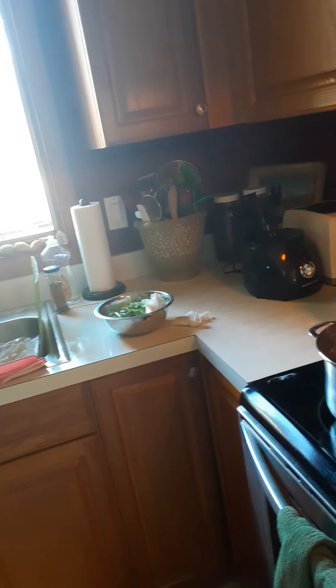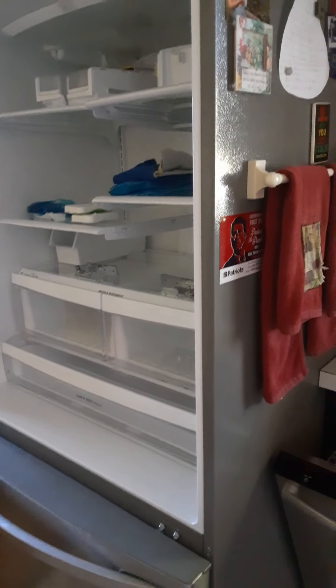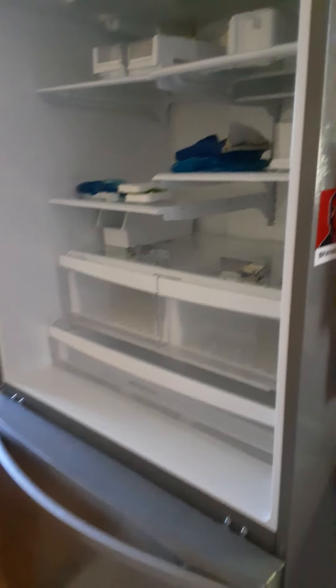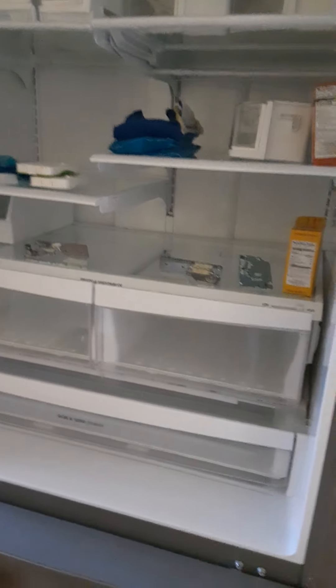Hey friends, coming to you from the kitchen today — it's another preserving day, although not by choice. Our fridge-freezer died. This past weekend was Columbus Day weekend, and we basically could not get anyone to come fix it. It's still under warranty but we can't get in contact with LG, so good times.